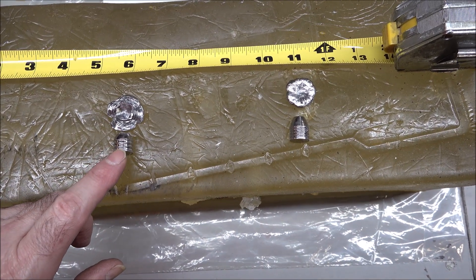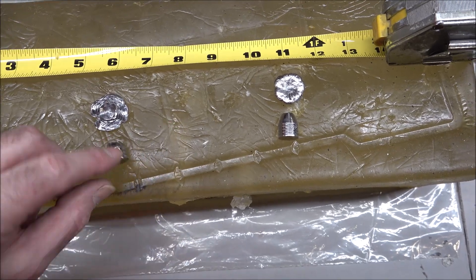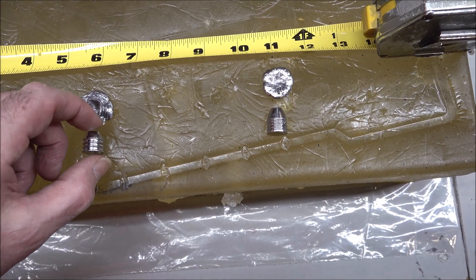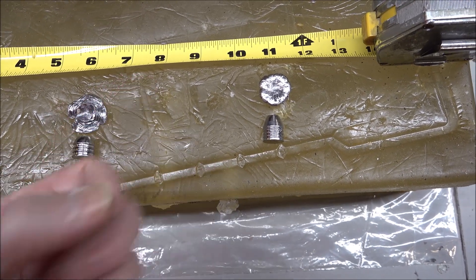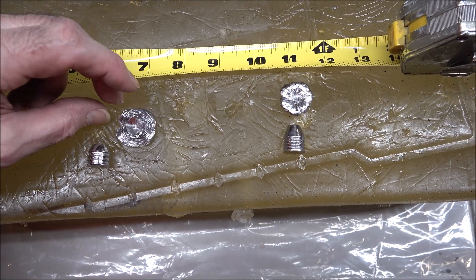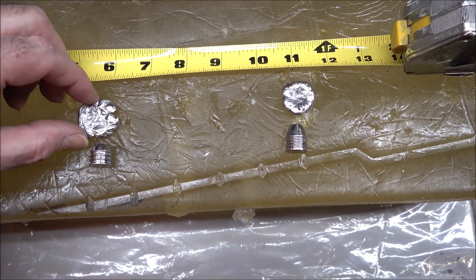At almost 890 feet per second, this .302 — which you can see has a pretty deep cavity — went into the ballistic gel. As the bubble expands and contracts, we pull it out at the six-inch mark. And look at that — that is flat, gentlemen. That is flat. That's like a nickel or a quarter.